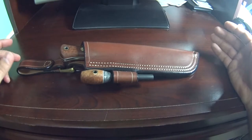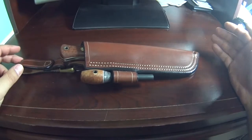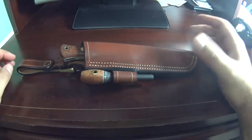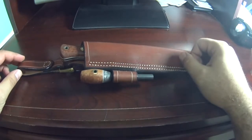I wanted to show you guys my new Adventure Sworn Mountaineer — a beautiful knife. I got it in a leather sheath with a dangler and also a matching firesteel.